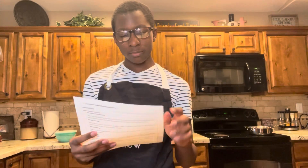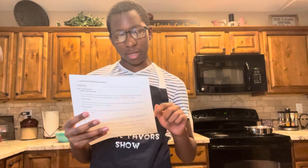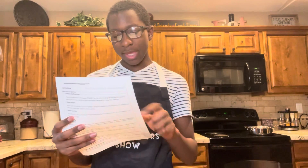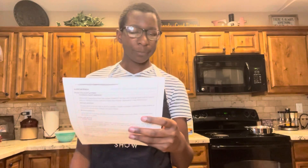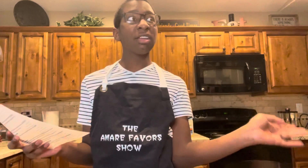I have it printed out for this episode. You're going to need a large mixing bowl, a large skillet, one pound of ground beef, one packet of Lipton onion mix, a fourth cup of breadcrumbs, one large egg, half a teaspoon of dried parsley — which I don't like but my mom said to use it, so fine.